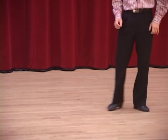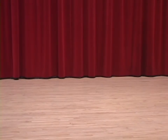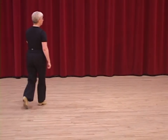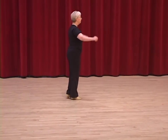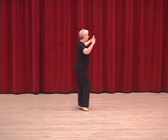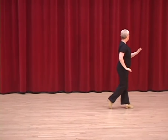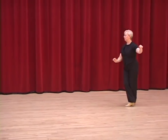I'm going to ask Wendy to come into camera view and show you the ladies part. She begins with the basic step. And four and one. The fan development. Two, three, a four and one. Two, three, a four and one.